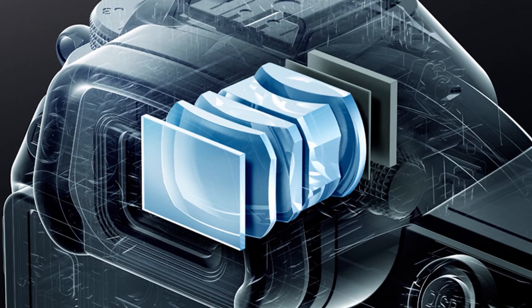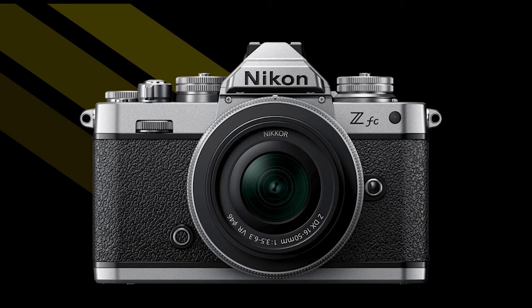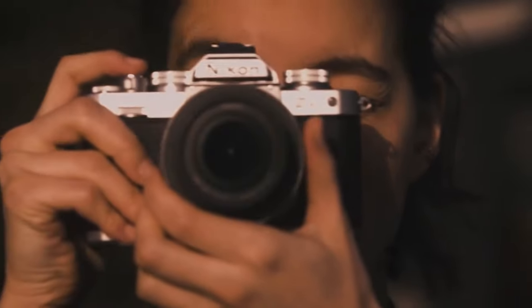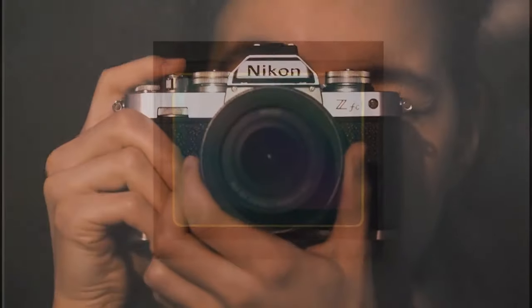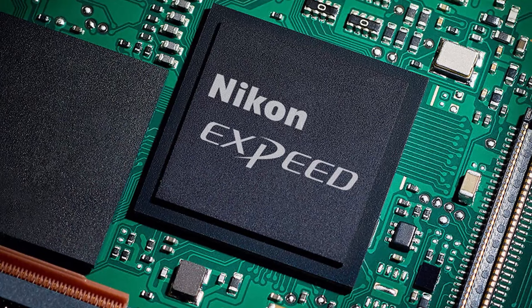The ZFC electronic viewfinder is a 0.39-inch OLED display with a resolution of 2.36 million dots. The EVF offers 100% frame coverage and has 1.02x magnification. Overall, the ZFC is arguably Nikon's most stylish Z camera, and based on appearance alone, the camera promises to bridge the gap between Nikon's storied past and its mirrorless Z system present. The ZFC has the same imaging pipeline as the Z50.